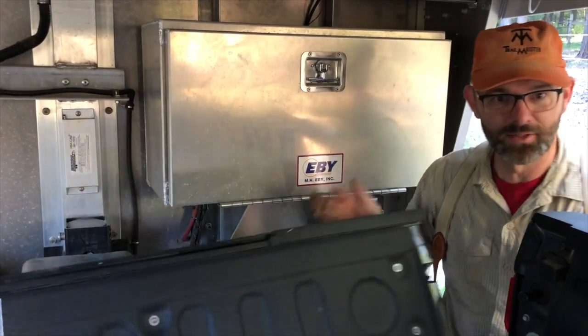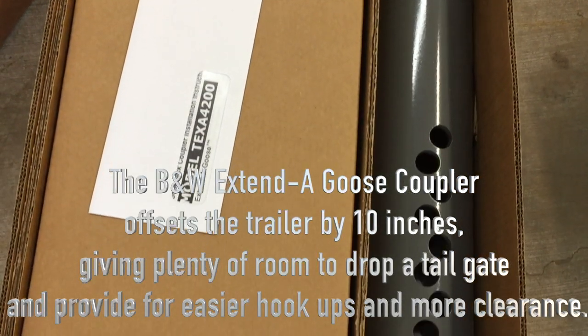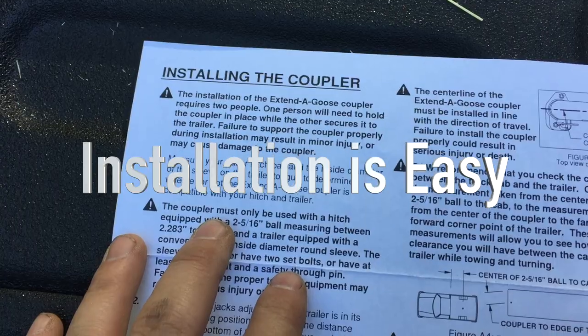Let's do that so I can use this great bed and let's get to work. The Extended Goose coupler from B&W Trailer Hitches will offset the trailer by 10 inches, which should give me plenty of room.